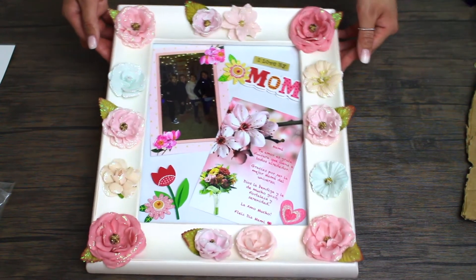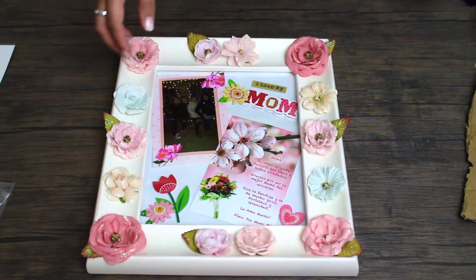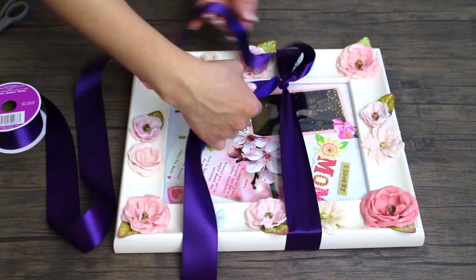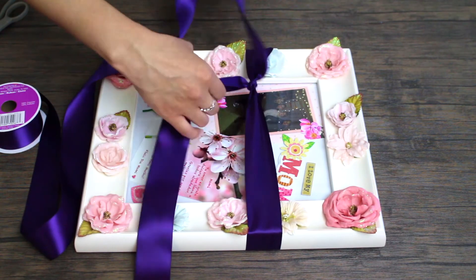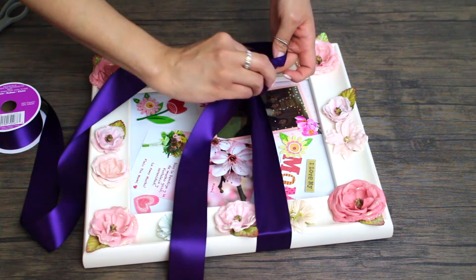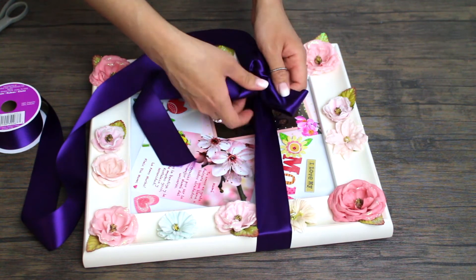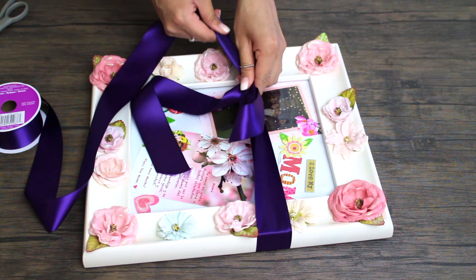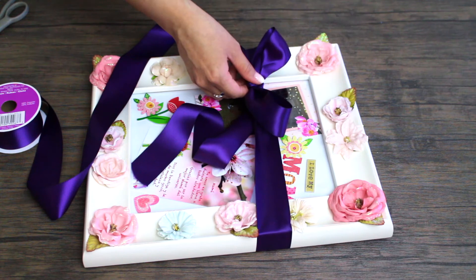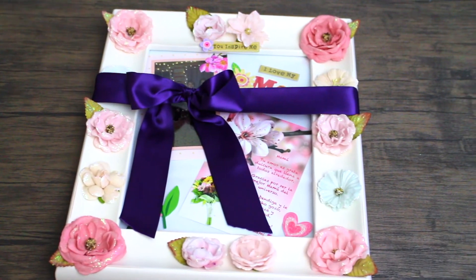So now I'm just going to hot glue them all over the frame. And this is the result of it — I think it looks so pretty and gorgeous. Now I'm going to add a ribbon. Because I am not going to wrap it in paper or a gift bag. I'm just going to put the ribbon on there. This is the result of it, you guys.